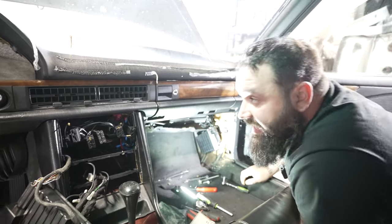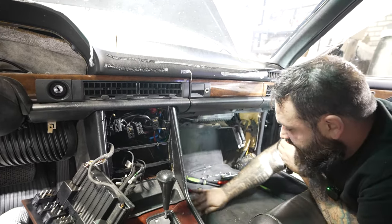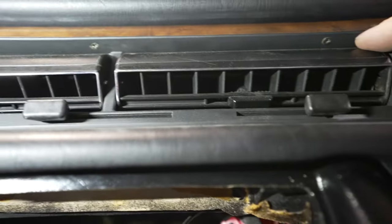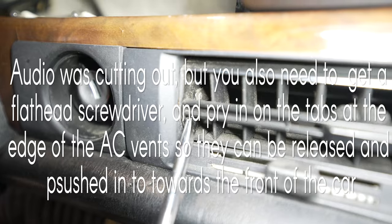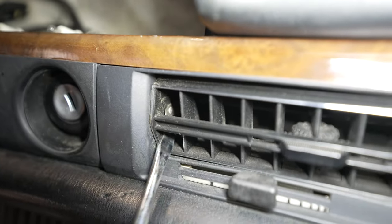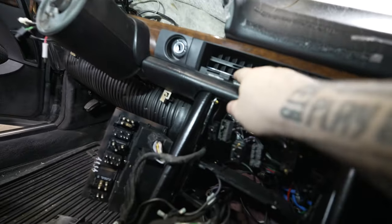Now the one thing still holding the dash in is the central vents. Within these central vents there are a set of screws — see that screw right in there? That's inside your vent. There's one on the other side as well. You're going to need a thin magnetic-tipped Phillips screwdriver. Don't get those confused with the three screws up here that just hold in the burl wood trim — those are just part of the support system.